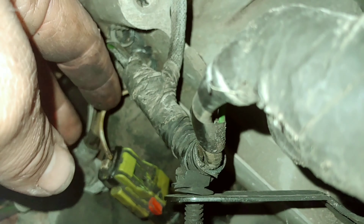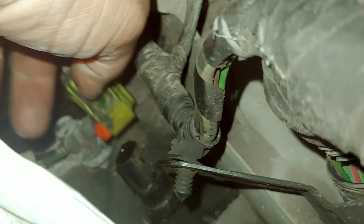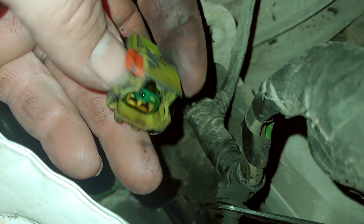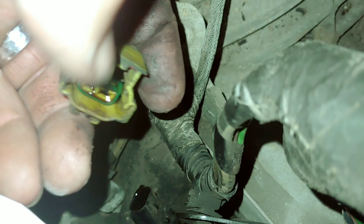Now you can actually see what that oil sending unit looks like — right there. Do you see that red tab? The red tab will normally be slid this way to lock it. You're going to want to pull that red tab upward, which will allow you to push this button right there. You have to push that button in order to break this connector off.